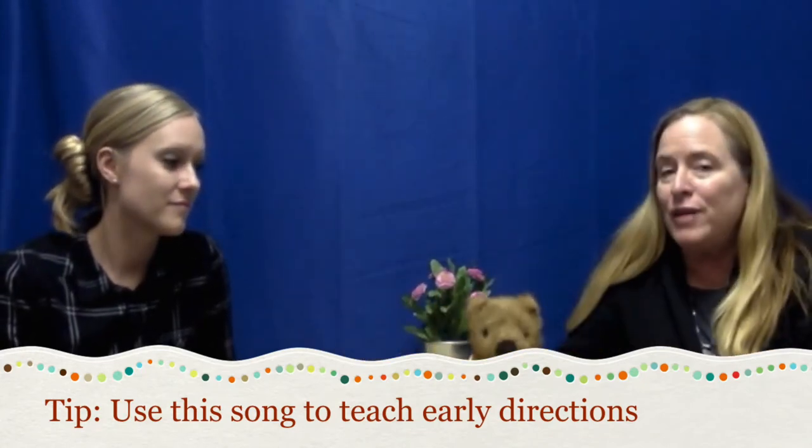I hope you enjoyed that song. Now it's time for our tip. The tip is to use this song to teach early directions — what a fun way to do it! We just happen to have our teddy bear right here, and you can use it. There's really not a right or wrong way; we were just discussing that we both sang it differently at different times. It's a fun and great way to teach directions.